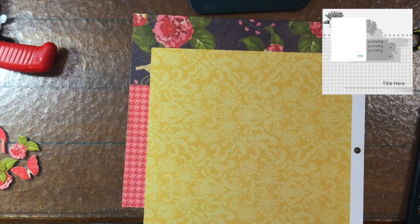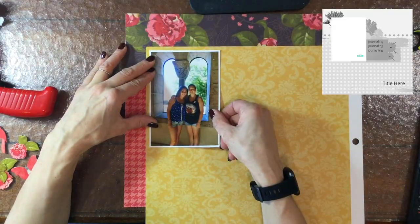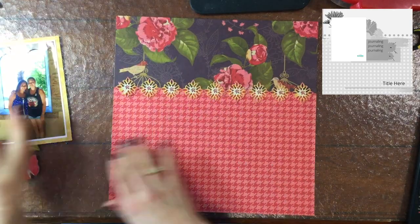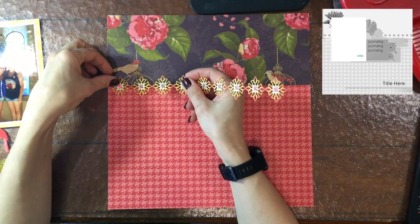When I took everything out of the envelope I keep everything in recently, I realized they were two separate collections. So I finally separated them into two different envelopes, and it helped me to appreciate this collection a little bit more. I love the deep colors — the purples, the reds, and the greens — so I thought this would be a perfect collection to use for today.